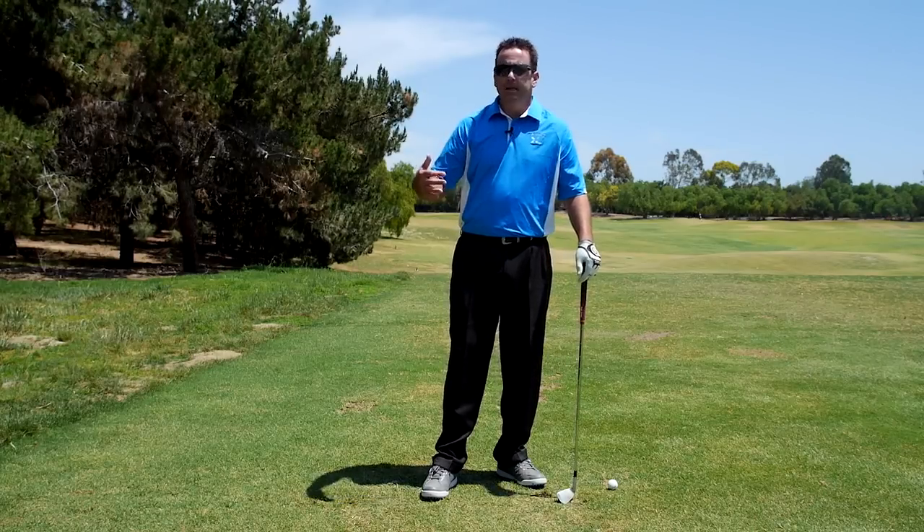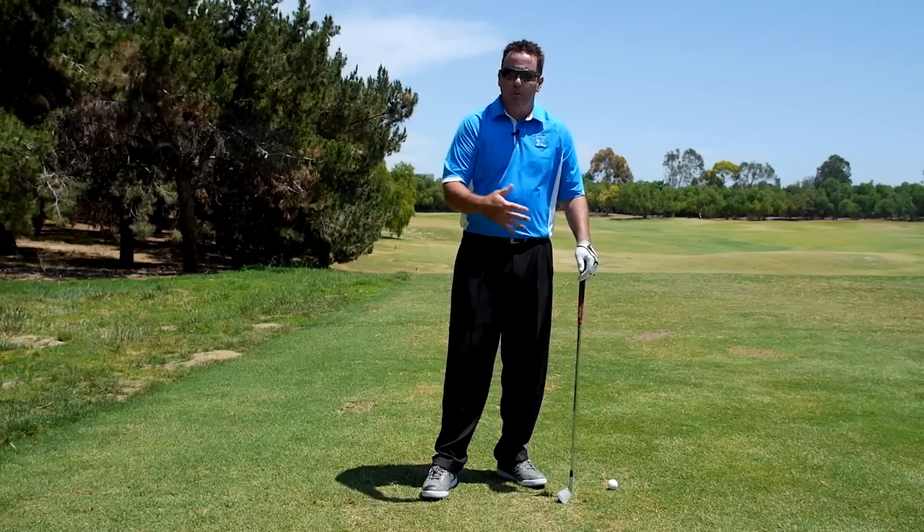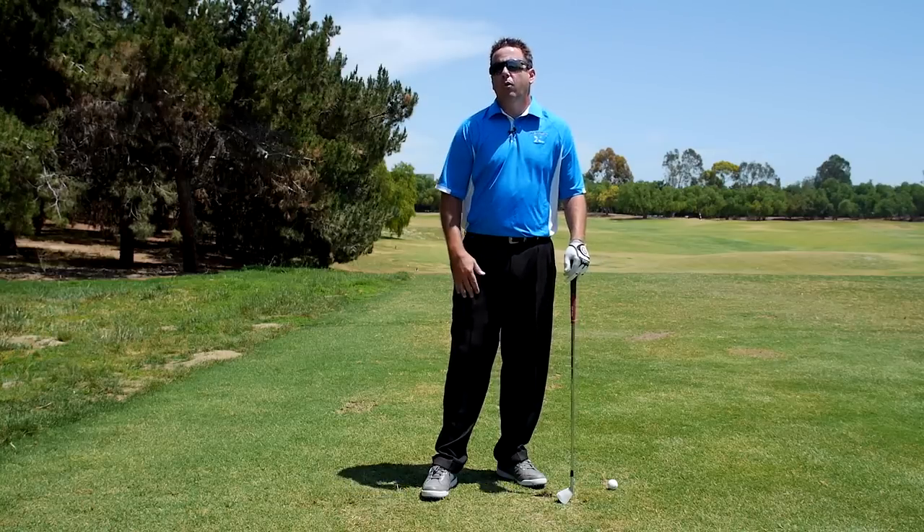This isn't foolproof — you can still make some mistakes in your setup and still pass this little test — but passing this test goes a long way to showing that you're pretty close in your setup.